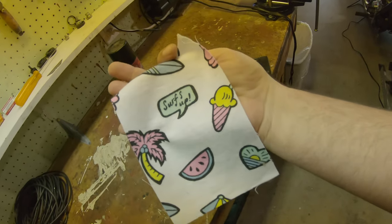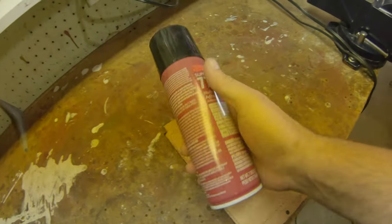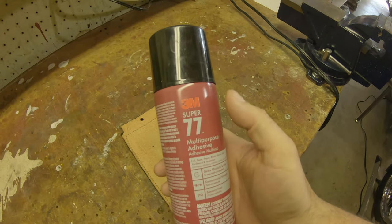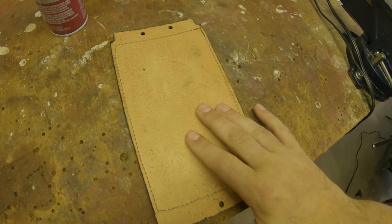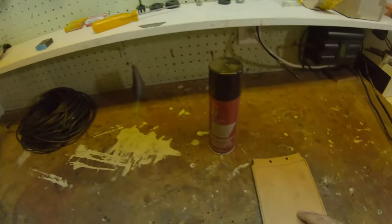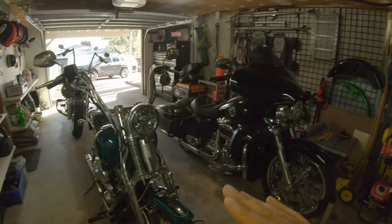I came up with an idea — my wife had some spare fabric laying around. Yes, it's ice creams and watermelons and hearts, but I don't care because I'm going to use this 3M Super 77 spray — which I bought for the boat — do a light coating of that adhesive spray, take the fabric, stick it on the back, and then put it on the bike. I don't want to damage the paint any more than it already is, and when the bike gets resprayed — and I think there are some big changes coming to the Springer beyond just paint — so definitely stay tuned for that.